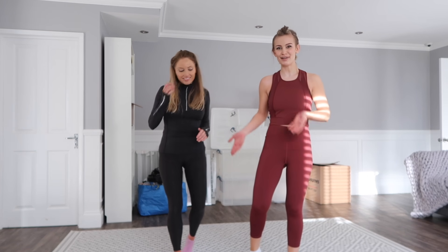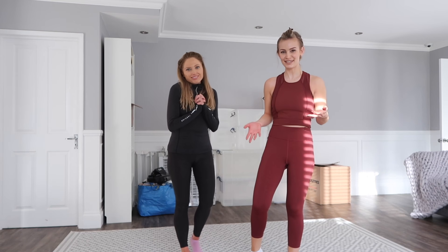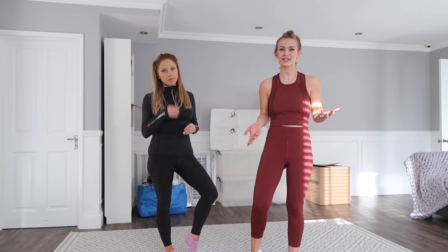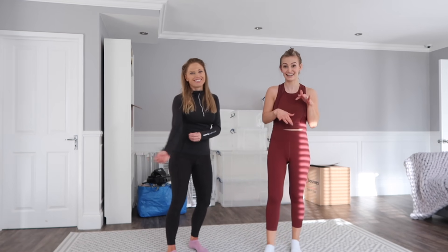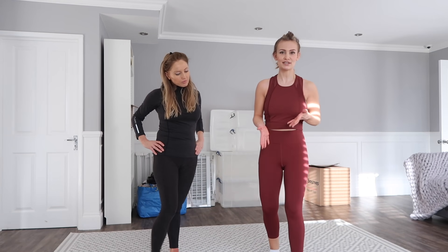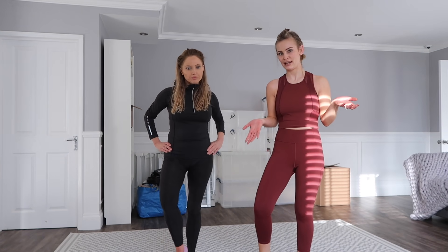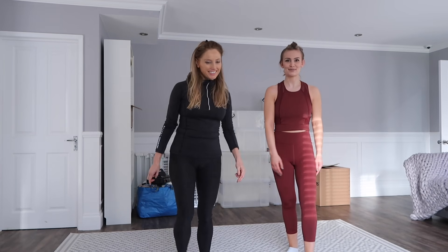Hi guys, welcome back to my channel. I'm here again with Lucy — you guys requested more of Lucy, so we're back. This is not really a postpartum workout; it's more just a regular HIIT. Really high intensity, and I love them because they're quick and not easy, but they are easy in the sense that you can do them anywhere with no equipment necessary.